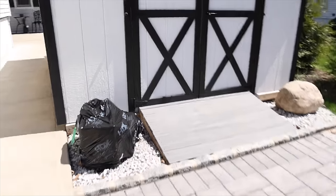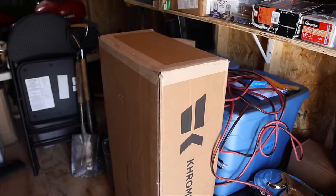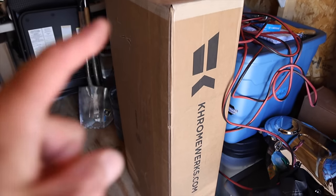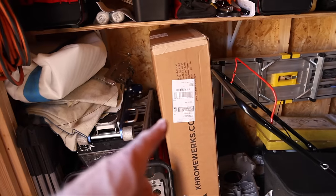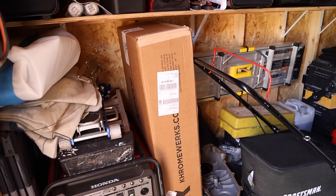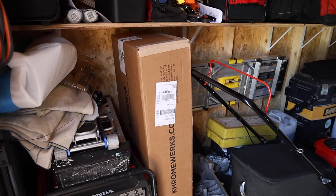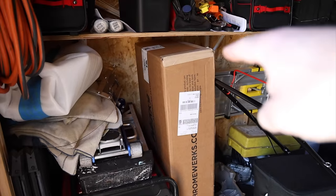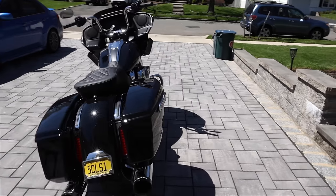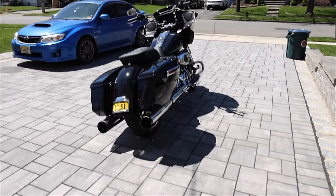I actually have two exhausts right here that I need to get rid of, and these are brand new still in the box — Chromeworks two-into-two. Not two-into-one, these are two-into-two. This one's chrome and that one is Eclipse, which is the black chrome. These are good for all years from 2018 all the way to 2024. If anybody is interested, hit me up by email — the email is down below in the video description.